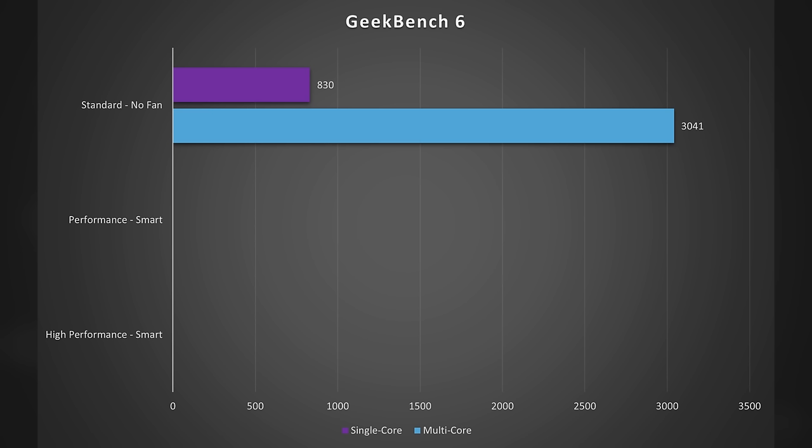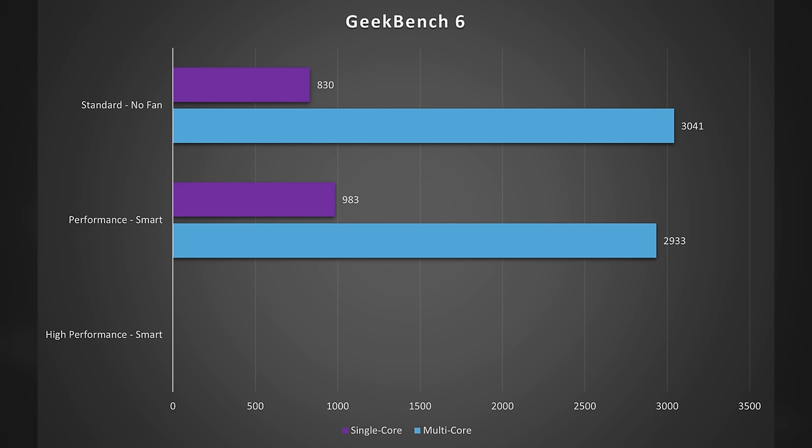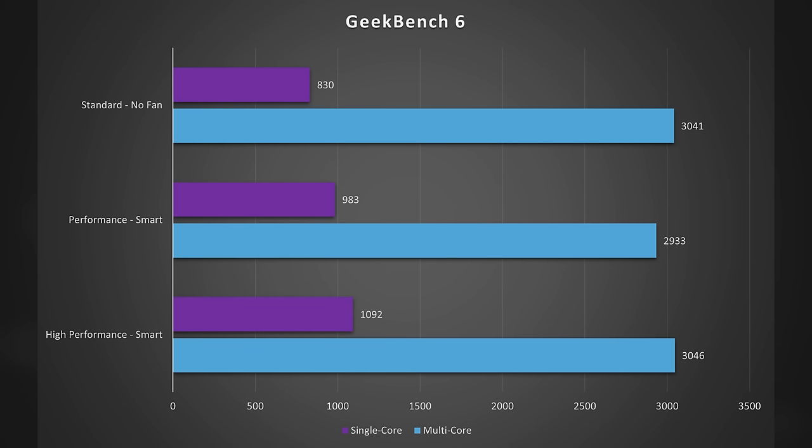Looking at Geekbench 6 numbers to get a sense of CPU performance across the three profiles. In Standard mode with the fan turned off, the Pocket 4 Pro scored 830 single-core and 3041 multi-core. In Performance mode with the Smart fan setting, it scored 983 single-core and 2933 multi-core — showing a boost in single-core performance with a slight drop in multi-core. In High Performance mode with Smart fan, the Pocket 4 Pro scored 1092 single-core and 3046 multi-core. It's clear that bumping up the performance profiles yields a slight boost in the single-core score.